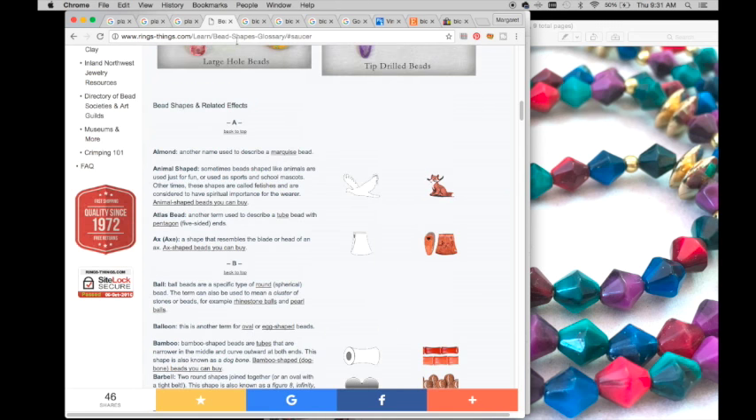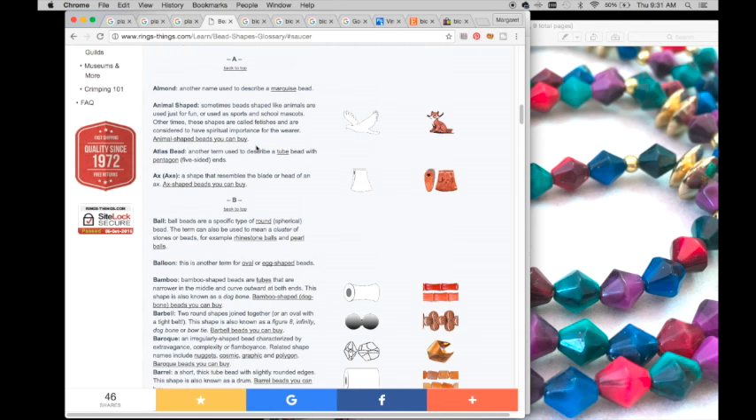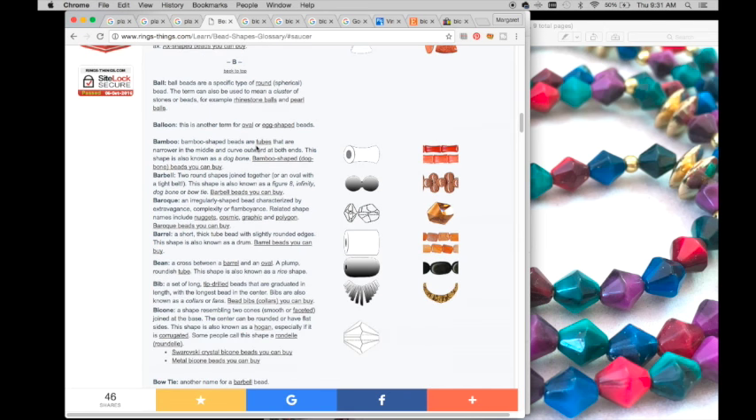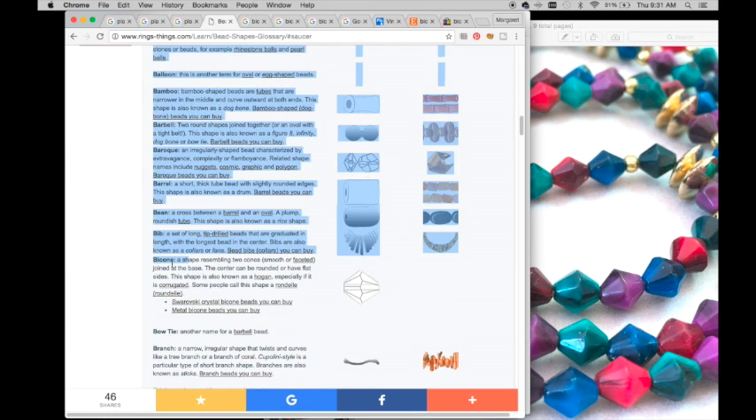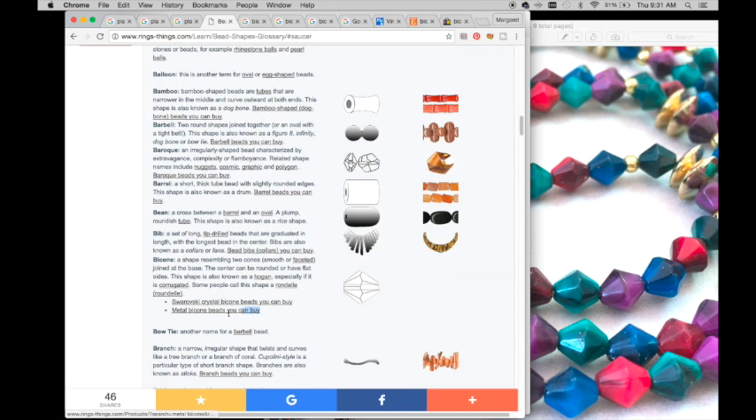I realized I needed to do a search for the different shapes of beads, so I typed in 'what are the names of different shapes of beads' and found a website. It turns out this type of bead is called a bicone - a shape resembling two cones, smooth or faceted, joined at the base. This one is somewhat faceted. The center can be round or have flat sides.